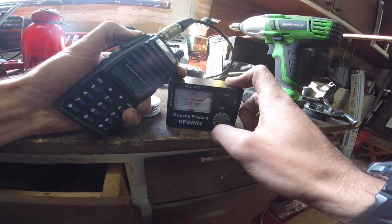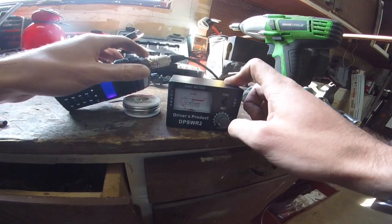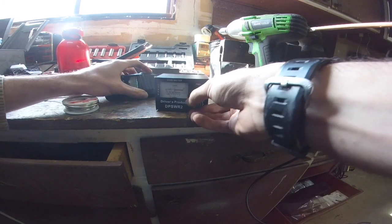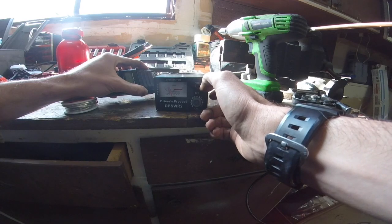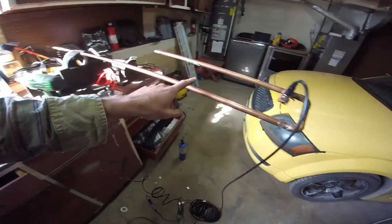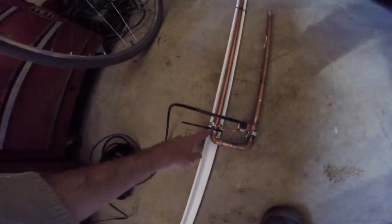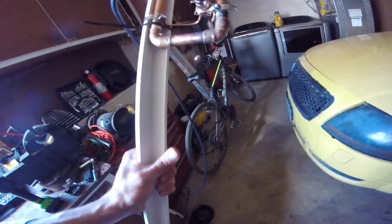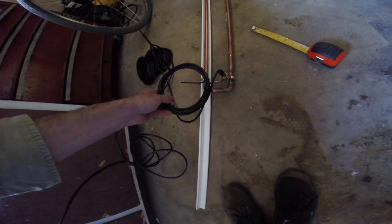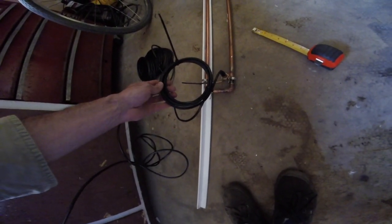SWR is about 2.5, so now we can adjust the length of the long stub and the feed point position and try again. After one more test, it's down to about 1.7 — definitely could be better; I think my lengths aren't totally exact. For the mast, you can use anything non-conductive — PVC pipe works — with zip ties holding it. I'll mount it on my deck first before drilling anything. Last thing is making a choke balun: five-inch diameter, four turns of the RG-8X coax.